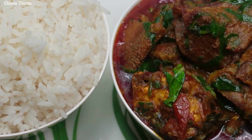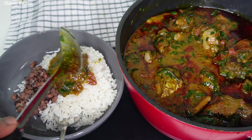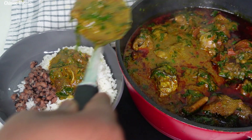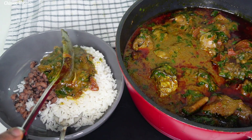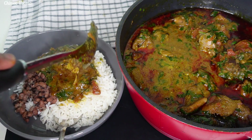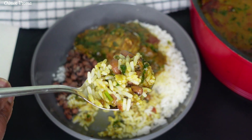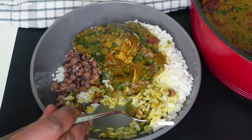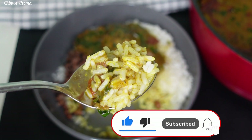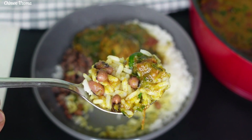Ladies and gentlemen, here comes another yummy series. Hello lovelies, welcome back to my kitchen. If it's your first time here, my name is Chinwe. Today I share how to make Ofa Poo stew. If you try this stew, you will never want to eat tomato stew ever again. It's super flavorful and delicious. Please subscribe to our channel if you haven't. Thank you and let's start cooking.